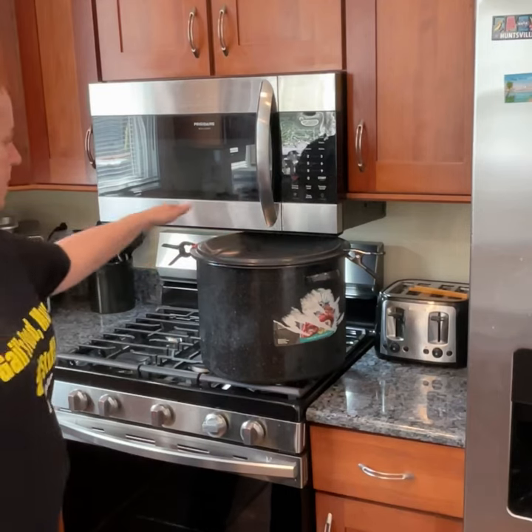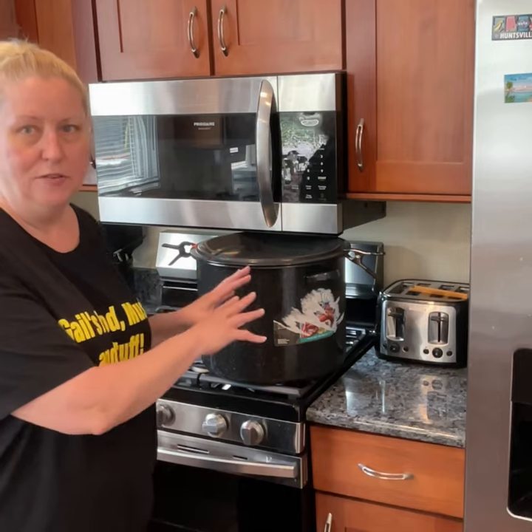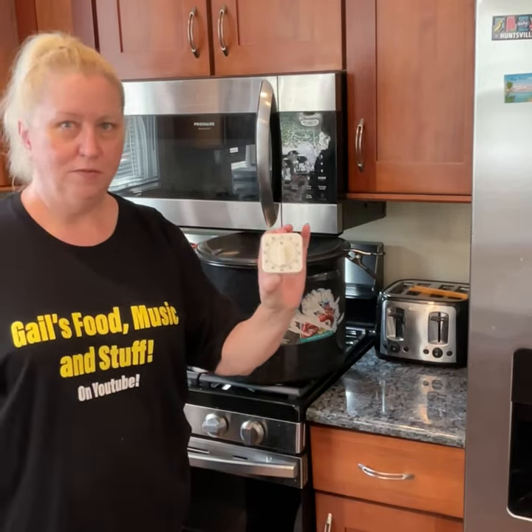The clamps will keep it shut. Once the water starts boiling and they settle down, that's when you can go ahead and count 20 minutes — once they've stopped wiggling around.